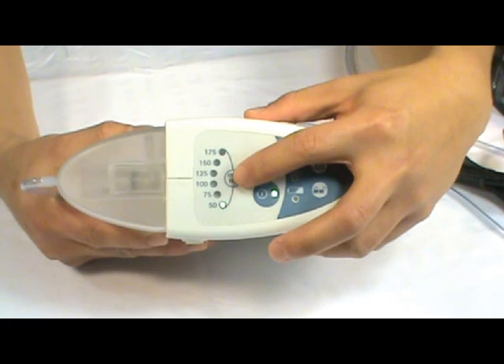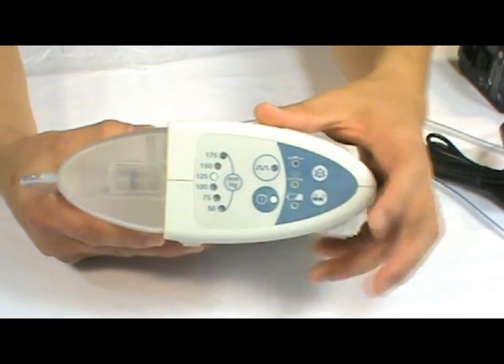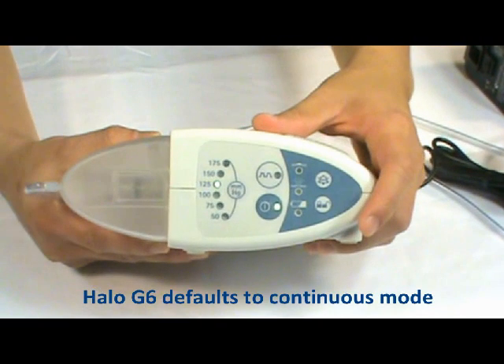Set your pressure to 125. The Halo G6 defaults at continuous mode.